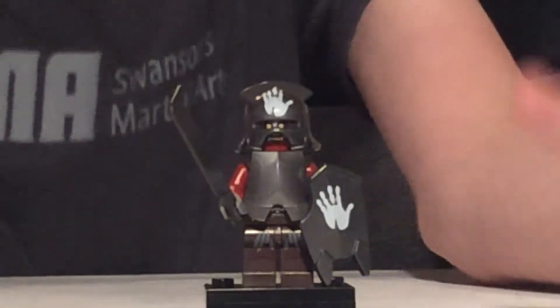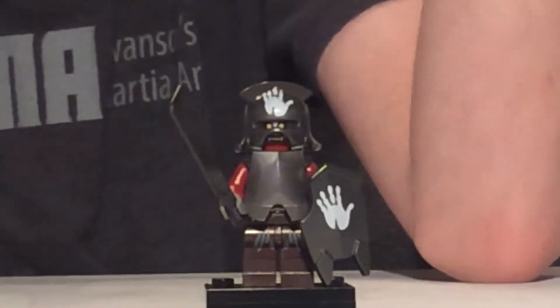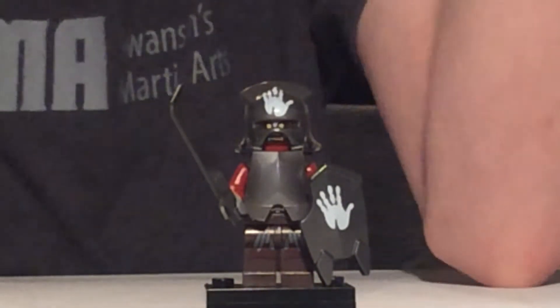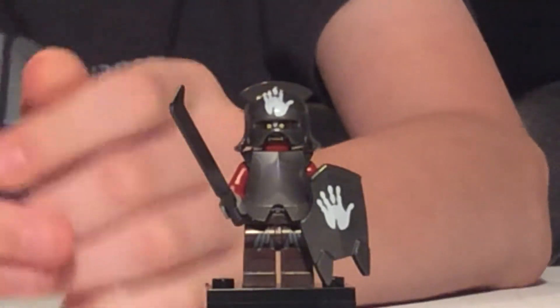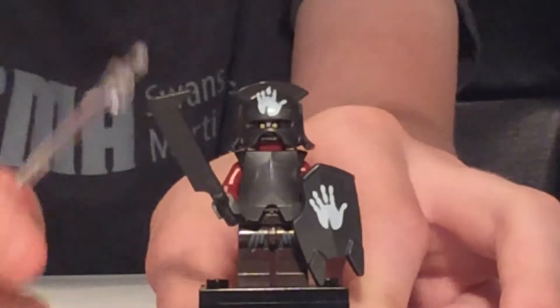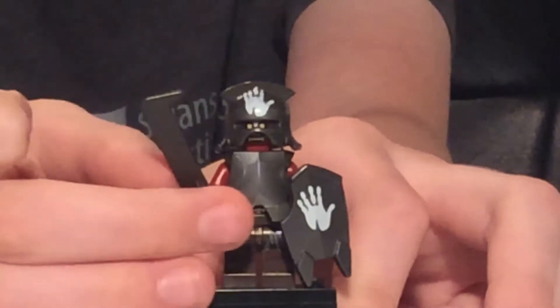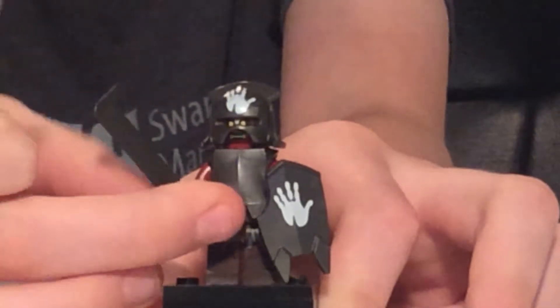Here is just a random Uruk-hai. Uruk-hai are just a type of orc — they come in a vast majority of the Lord of the Rings LEGO sets, so if you don't know who they are you've probably never seen a Lord of the Rings set before. Here is the orc sword — they also use this piece in Anakin's pod racer, except they used it in a metallic orange.